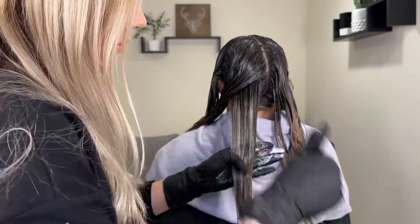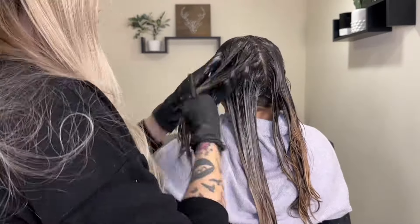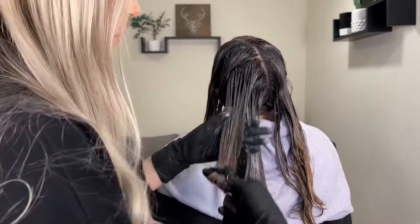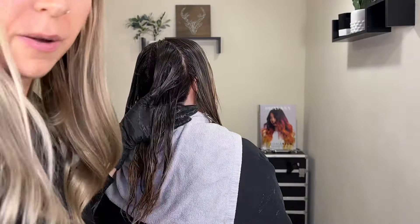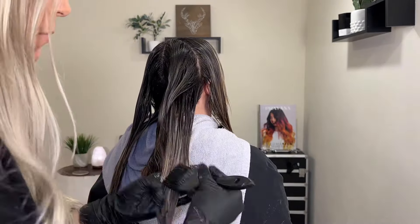Now we're going to apply the toner, and I prefer to apply it with a bowl and brush rather than a bottle — I like to be really precise with it. Some people will just apply it at the shampoo bowl and shampoo it through, but to me that's messy and I want to make sure all the hair gets saturated really well. I also like to start in areas that may contain more warmth and let those process a little bit longer, then leave the pieces that don't need as much toning — like the money piece — for the end.